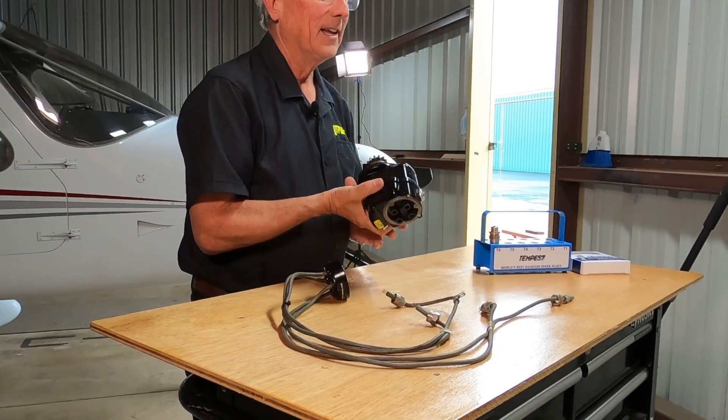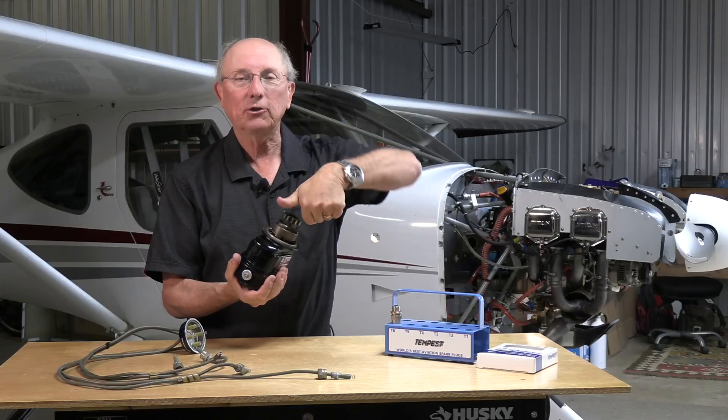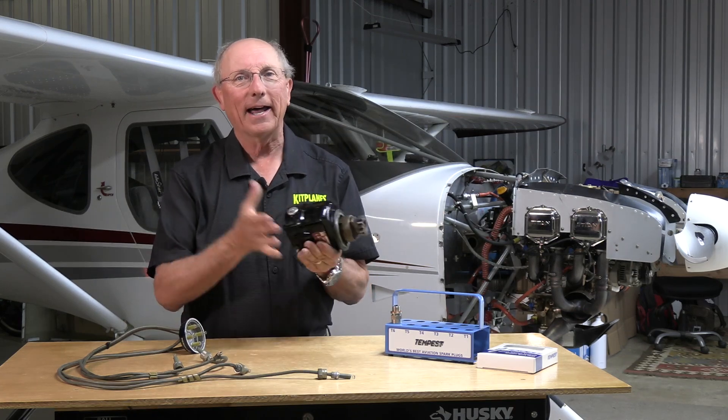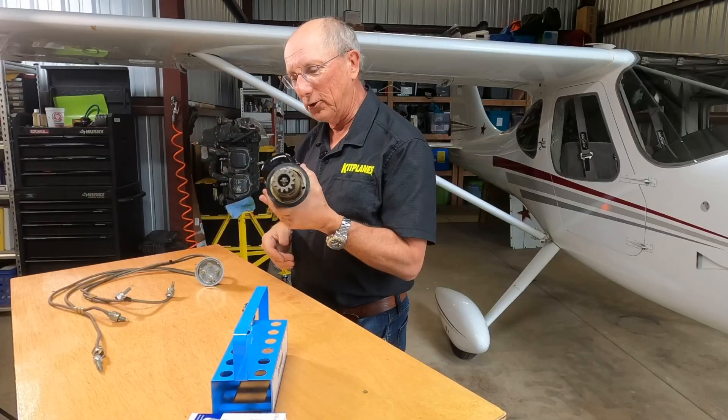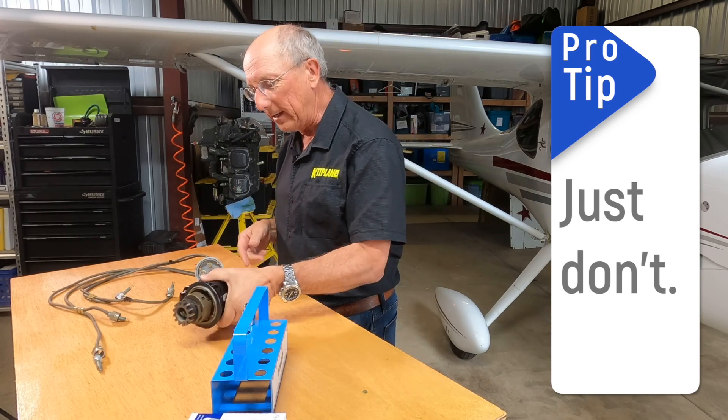One caution: an old-time mechanic once handed me a mag, put it down in my hand, and said, 'Now just give that thing a turn.' I got a wallop of a shock. So be careful — don't just hold it and turn it. That's a great joke for somebody just getting started. So there's your magneto.